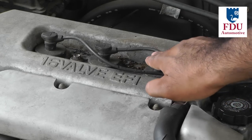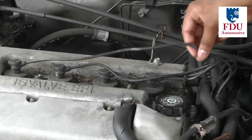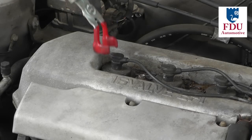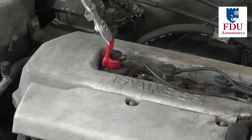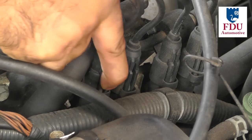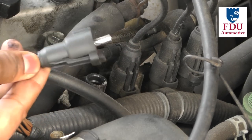Each plug wire is connected to the spark plug through the face of the valve cover gasket and is also connected to the distributor or coil pack. You could either use a spark plug removal tool or your hands to disconnect the spark plug wires. Either way, make sure you have adequate access to the plug boot, grip it firmly, and pull up to disconnect. You'll also need to disconnect the distributor or coil pack end of the connection.